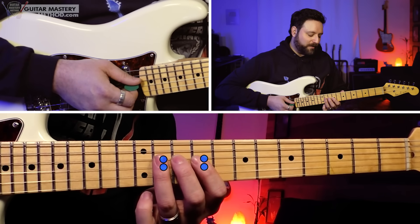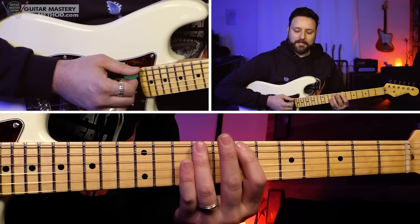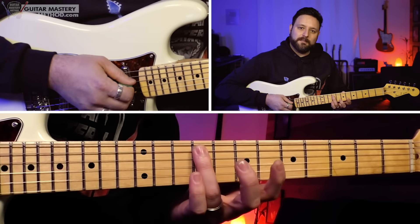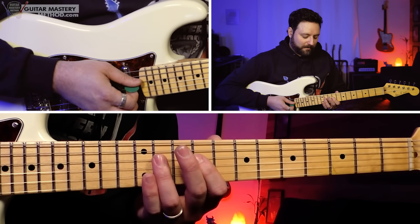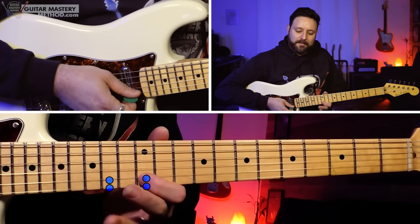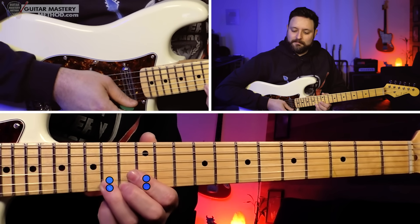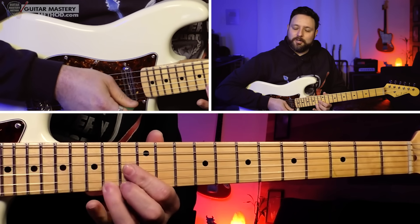We still have the three-for-one octave system, and it definitely applies here as well. For the low octave, take this middle position, shift down two frets and bring it up one string — we're now on the 7th and 9th frets on the low E and the A string. The notes are B, C sharp, E, F sharp. For the upper octave, go back to that middle position, shift up three frets, and then down to the B string — starting on the 12th fret of the B string to the 14th fret, and then 12 and 14 on the high E. Same notes: B, C sharp, E, F sharp.